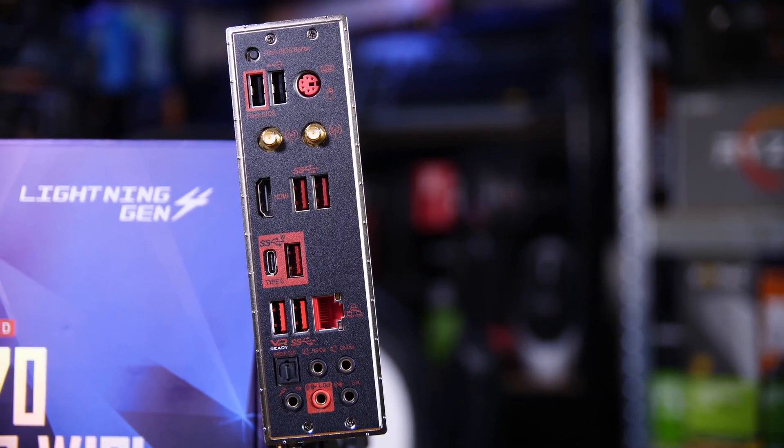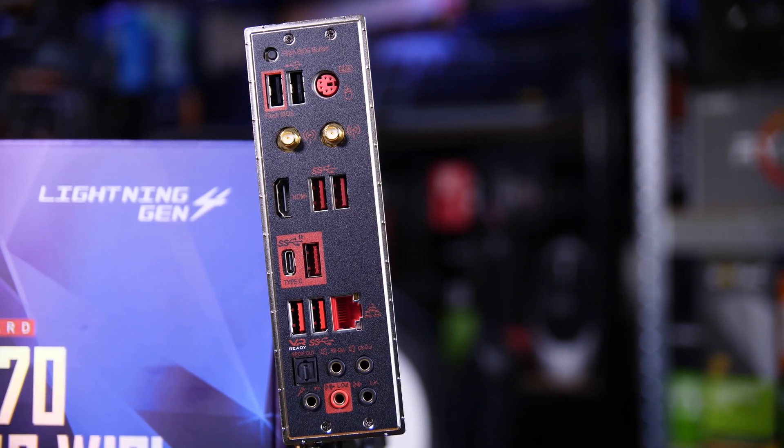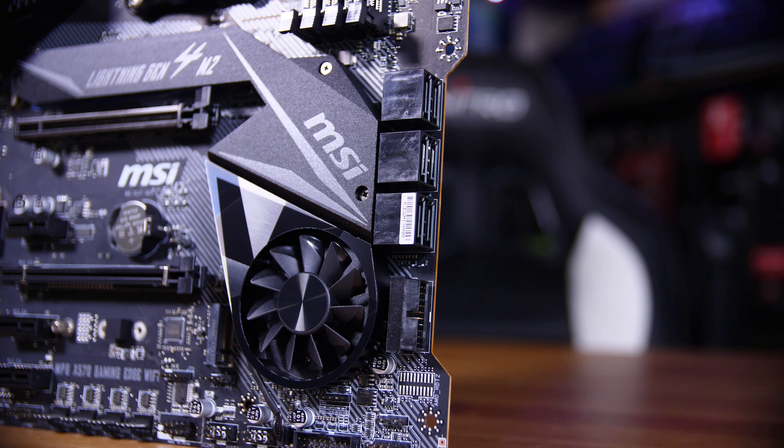It's got Wi-Fi built in, along with a load of USB ports and a good audio codec in the Realtek ALC1220. It's also got a black PCB and a funky cutout next to your 6 SATA ports, as well as a load of RGB connectors, should you need them.